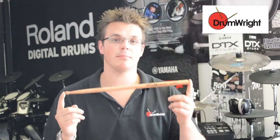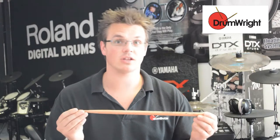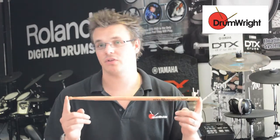This is the Zildjian Mike Mangini Signature Drumstick. It's a really nice feeling stick actually. It's quite long — 16.5 inches long and 0.585 inches in diameter. So how does that compare to a 5A? Longer and a little bit fatter.